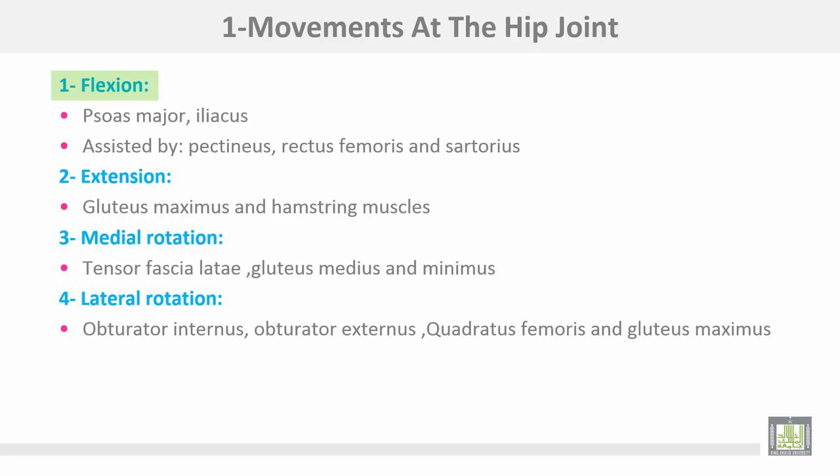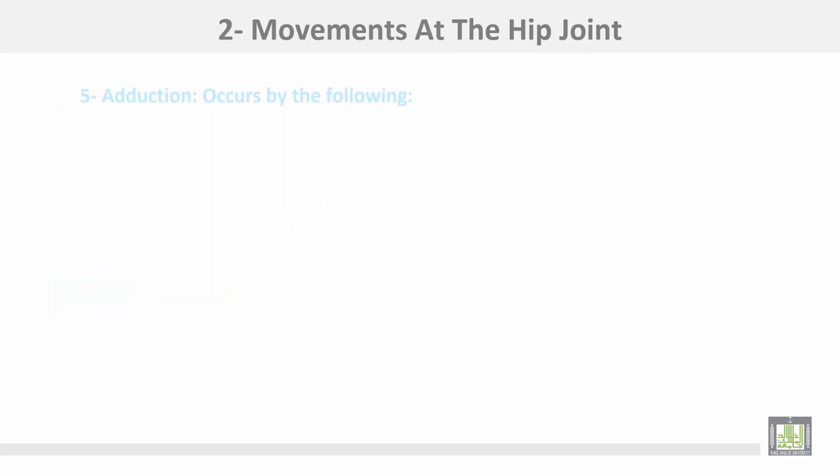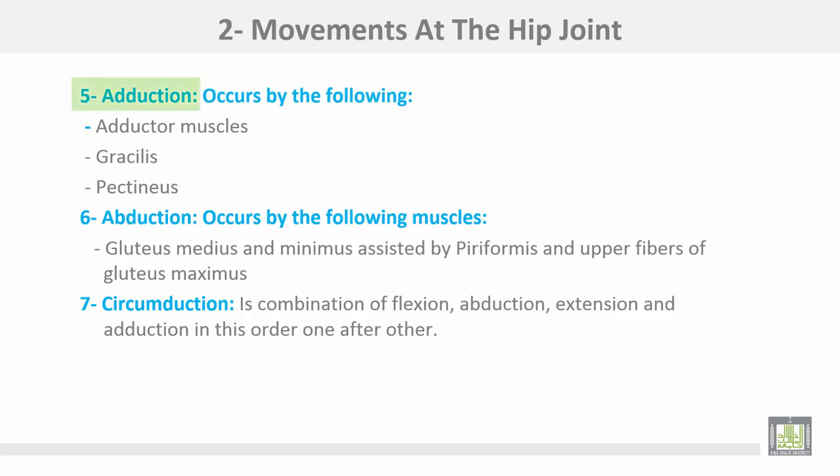The movements at the hip joint: number one, flexion, produced by psoas major and iliacus muscles, assisted by pectineus, rectus femoris, and sartorius. Extension by gluteus maximus and the hamstring muscles. Medial rotation by tensor fasciae latae and gluteus medius and minimus. Lateral rotation by obturator internus and externus, quadratus femoris, and gluteus maximus. Adduction by the adductor muscles in addition to gracilis and pectineus. Abduction by gluteus medius and minimus, assisted by piriformis and upper fibers of gluteus maximus. Number seven, circumduction — a combination of flexion, abduction, extension, and adduction in sequence.